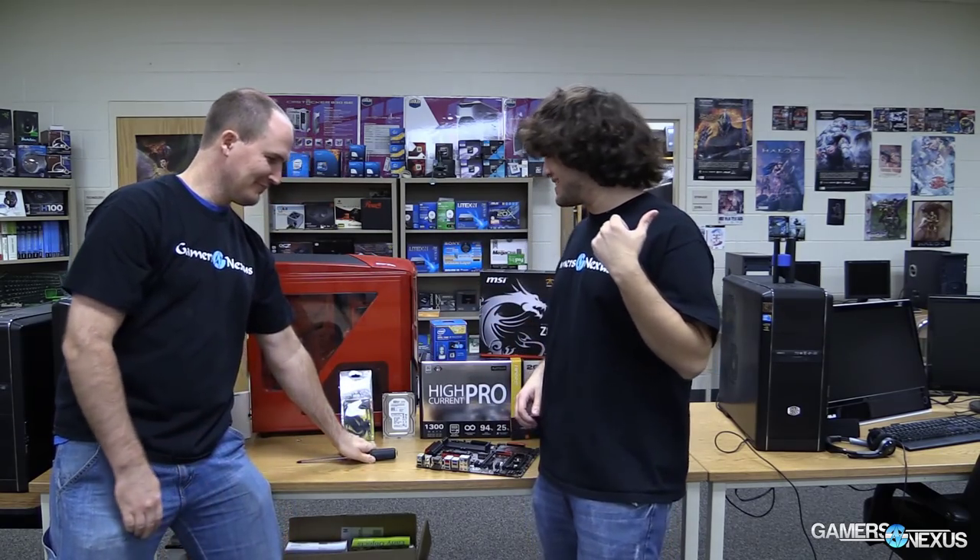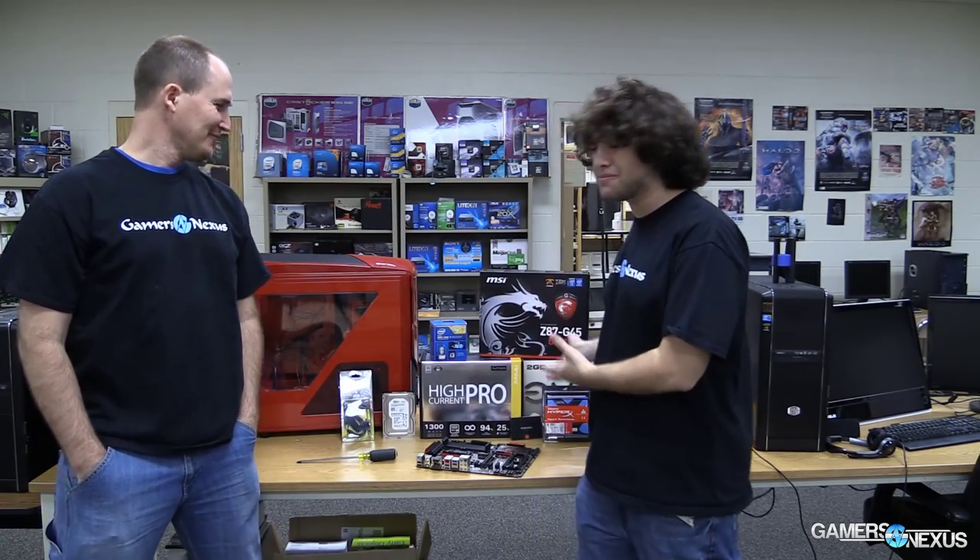There are three main requirements for building a system. First, you need a screwdriver. Second, you need the parts — we have full build listings in the description below if you need help finding compatible parts. And third, ideally not required but seriously recommended, is an ESD wrist strap.